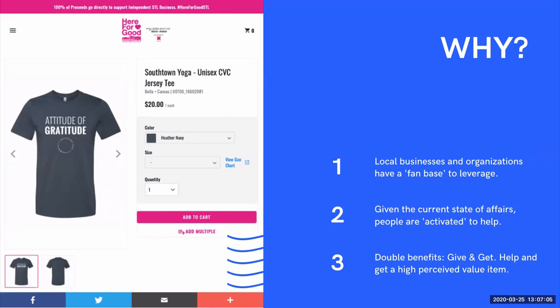Let's answer the question why. Think about local businesses and organizations — they all have what I'm calling a fan base. Think about the local yoga studio — they have yoga evangelists who are constantly going to yoga, financially supporting it by buying passes or monthly membership. Every local business and organization has the ability to communicate with their fan base and activate them. We're going to tap into that fan base and implore our independent businesses to do some outreach to get the most momentum for their fundraising program.